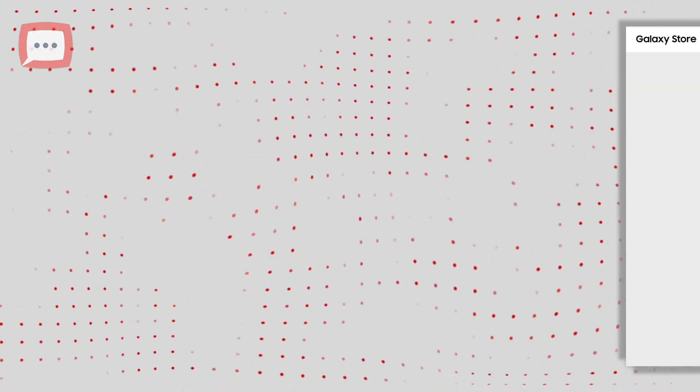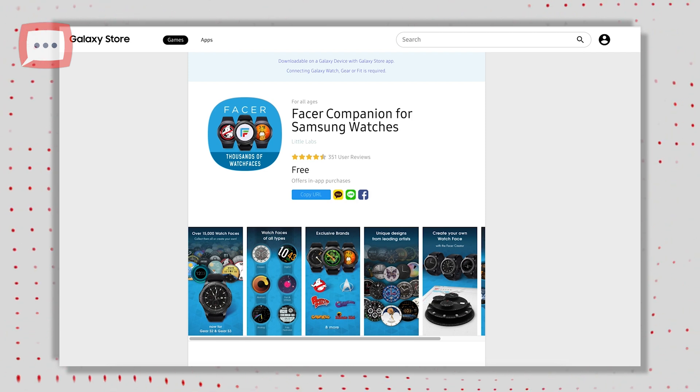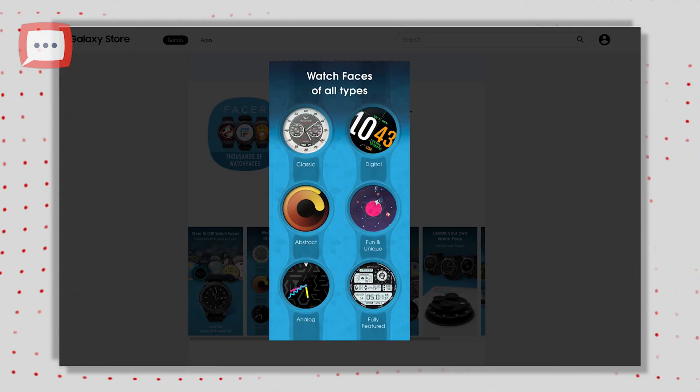Step three: it will also prompt you to download the companion app onto the watch. You will need to do this in order for the watch faces to transfer onto the watch.